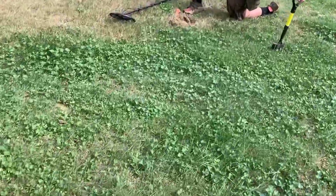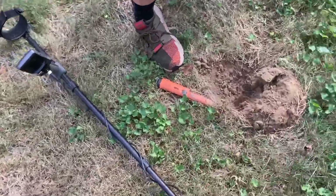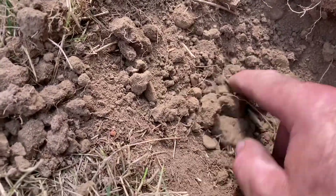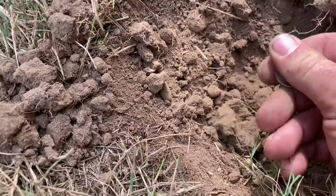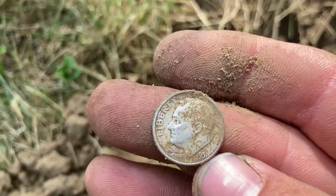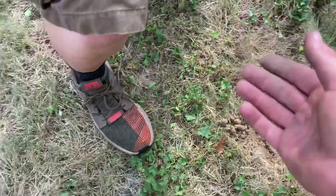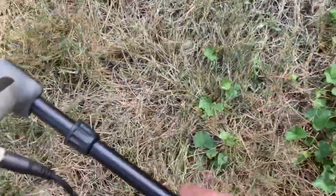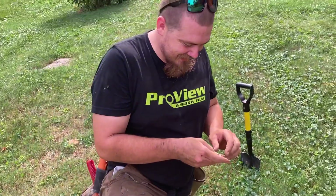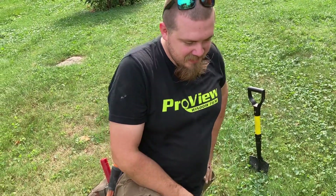You kept telling me that I needed to get an Equinox or a Minelab, well guess what, I did it and now this is what you get. Rosie - 1951. Very nice. Third silver! Three silvers on your first hunt with the Equinox - is that right? Yeah, so far. Silver. Nice. Let's see if you can hit 20.